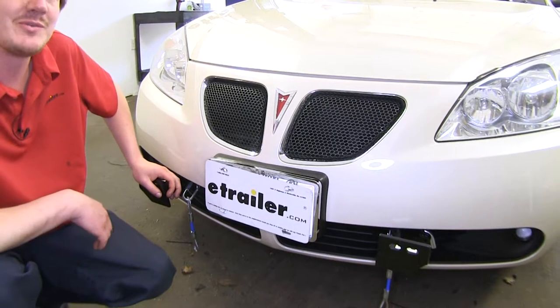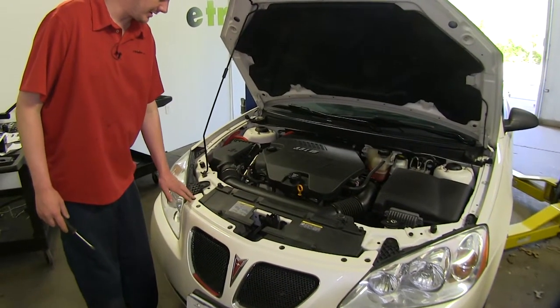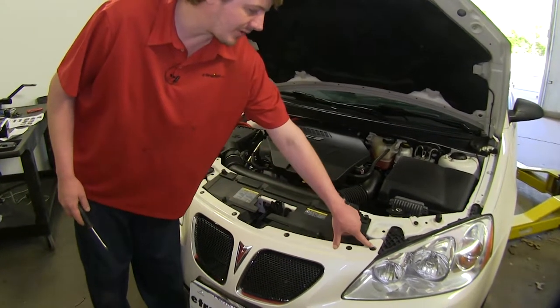Now that we've gone over some of the features, let's show you how to get it installed. We'll begin our installation here at the front of the vehicle with the hood open by removing the six plastic push pins here at the top of our front fascia.